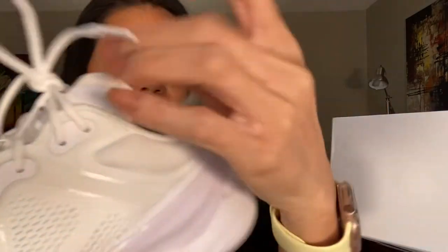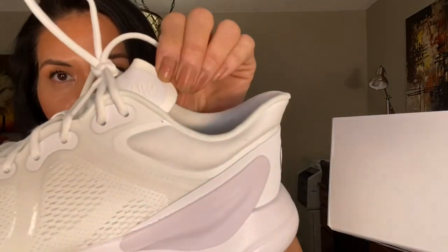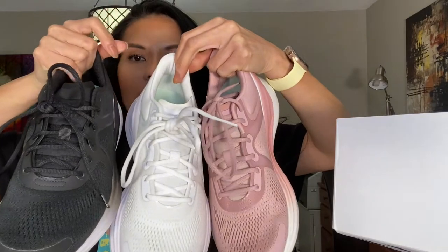I wish they'd made that the same as the other one so you can see it. And right there — so that's that. Let's see if I can just grab one of each of the shoes so you guys have an idea. We get an idea right there.